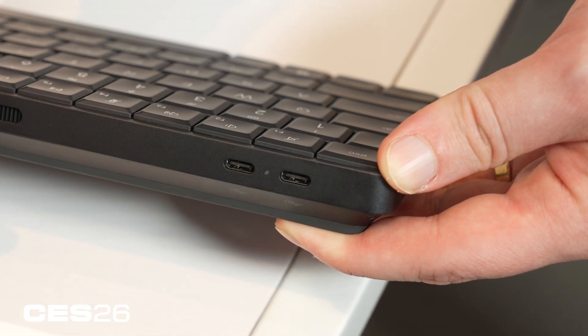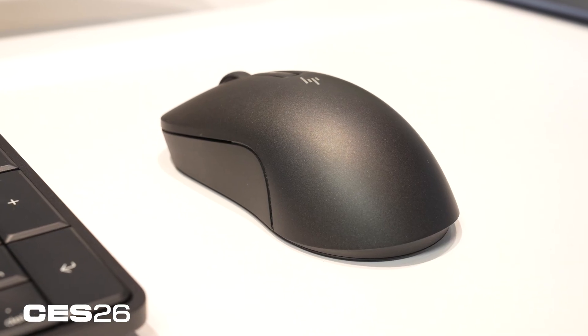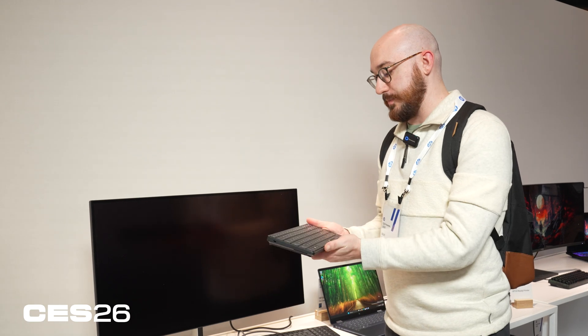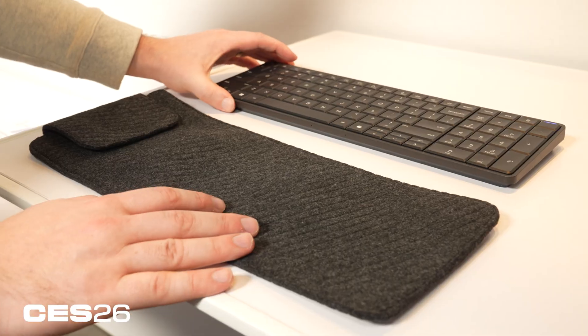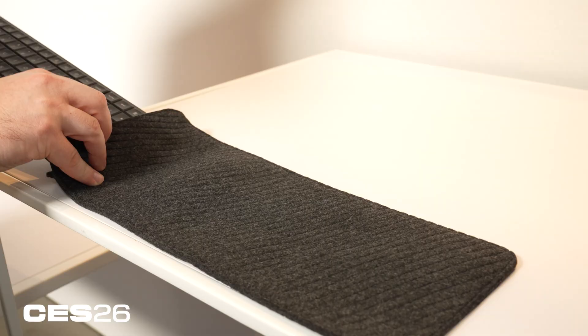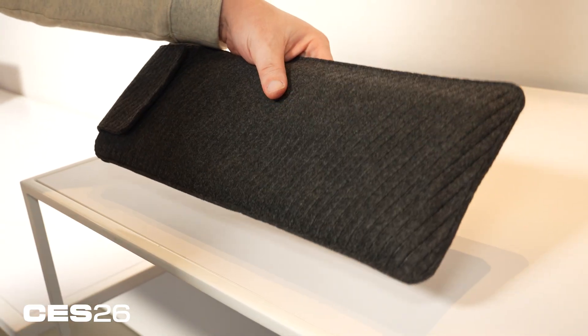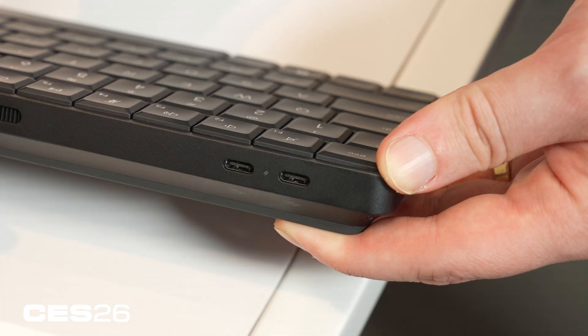Obviously there are two USB ports, and you can charge it if you need to. It also comes with a mouse, so working on the go or just taking this with you in your bag is easier than toting a whole laptop along. HP also pointed out this is about the width of a 16-inch laptop, so most bags or sleeves you already have — even though it does come with its own skinny sleeve — should fit it, making it easy to carry without buying extra accessories.